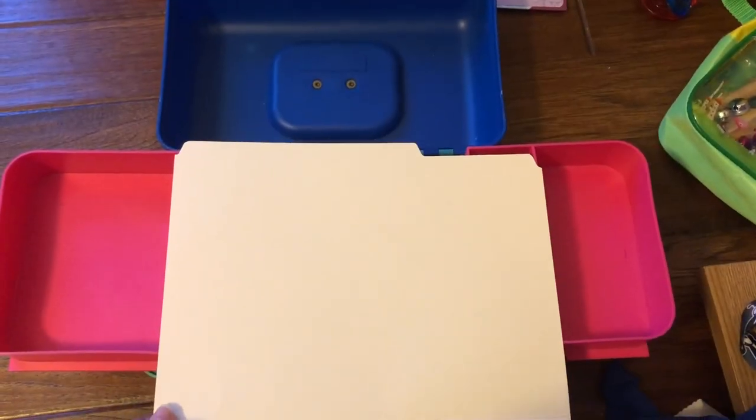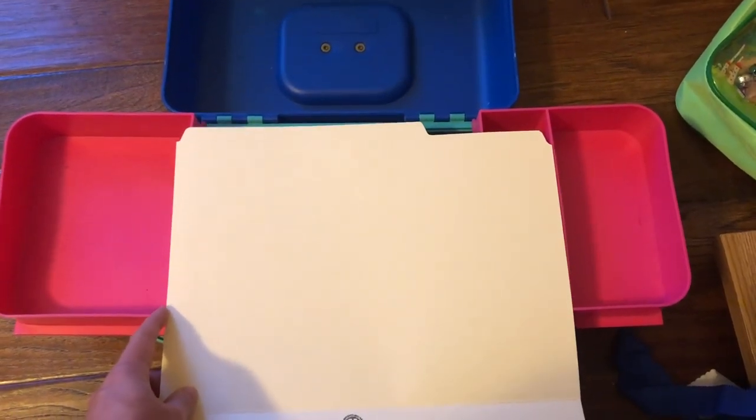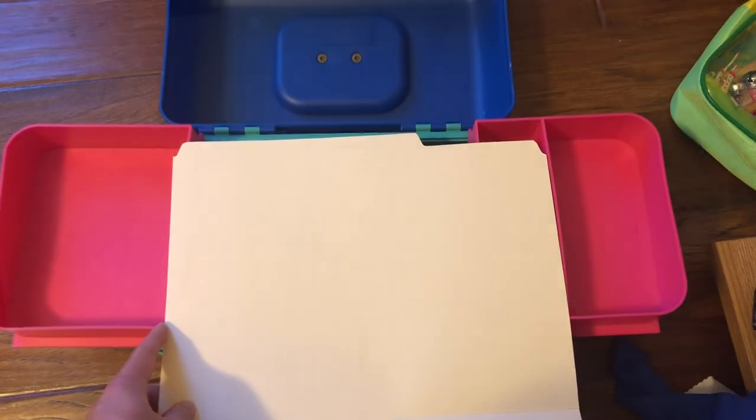The first thing I do is measure out the length of my file folder and where I need to cut it. I cut these all to length, and now I have all of my strips cut so they will lay flat in the bottom of my caboodle. I'll show you how I organize all of my necklaces.